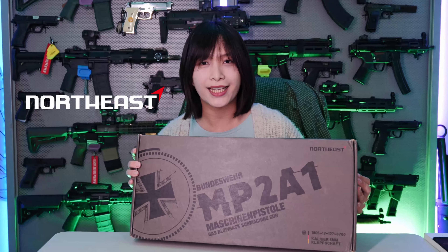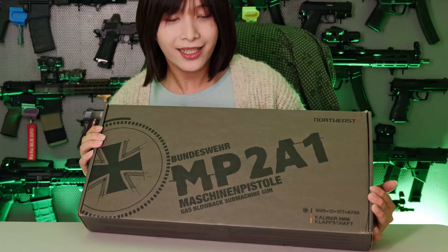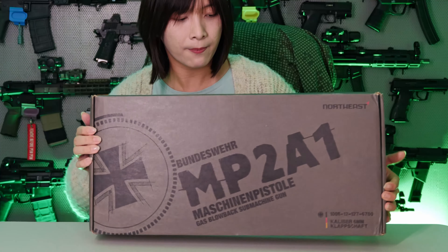Good evening everyone and welcome back to another NonoCat video. Today we will be taking a look at the Northeast MP2A1, otherwise known as the Uzi for the Bundeswehr. As you guys can see, it does come in very nice packaging with some Bundeswehr design.